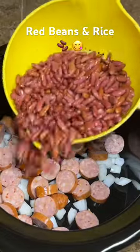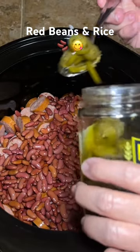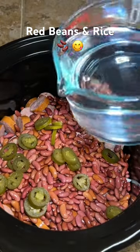Then we're going to take one pound of red beans, rinse those good, and put them right in the pot. Then we're going to add about a quarter of a cup of jalapeños.